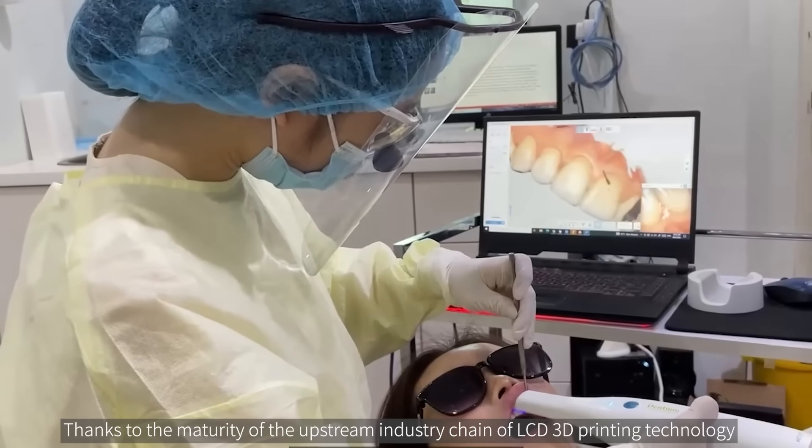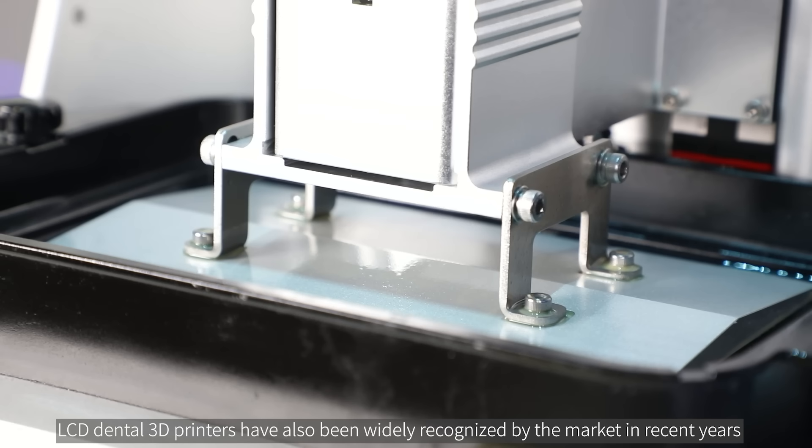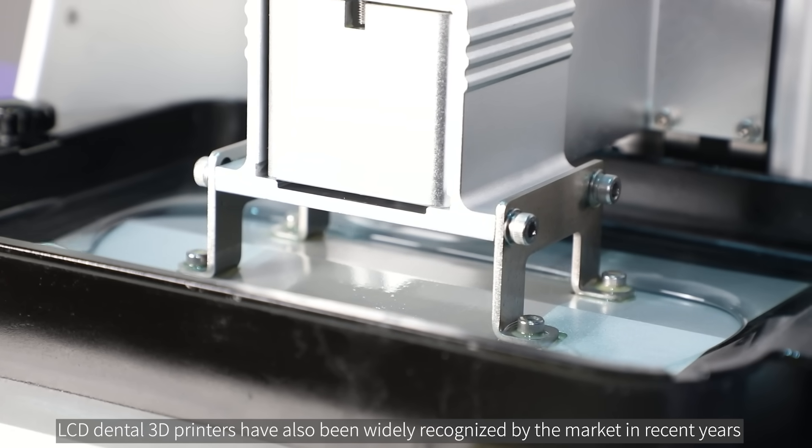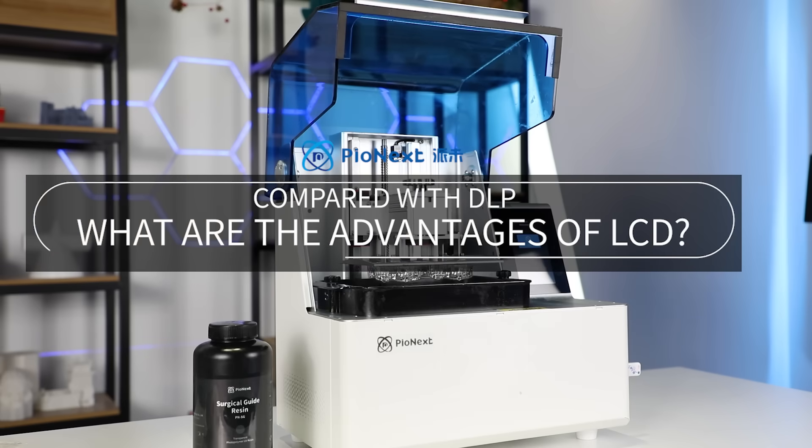Thanks to the maturity of the upstream industry chain of LCD 3D printing technology, LCD dental 3D printers have also been widely recognized by the market in recent years. Compared with DLP, what are the advantages of LCD?